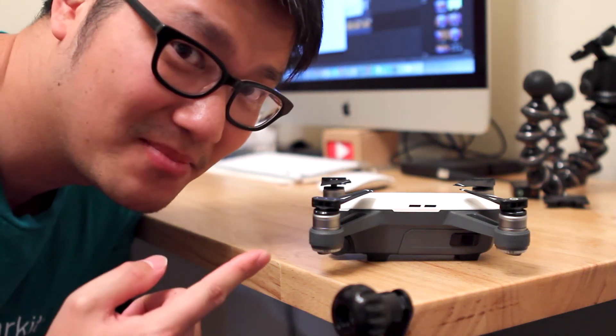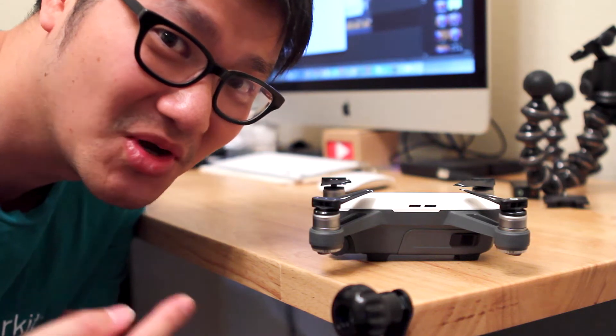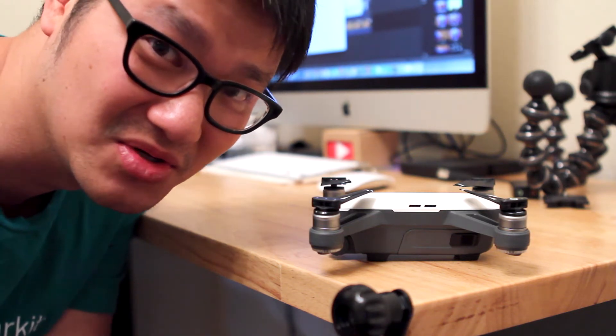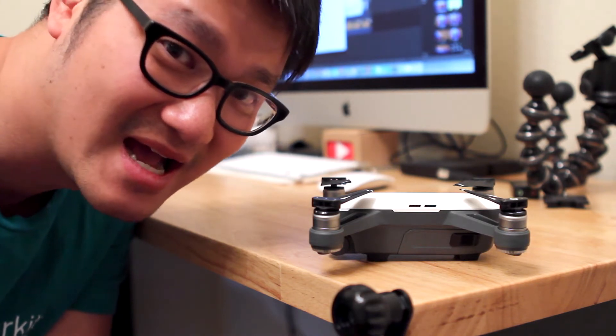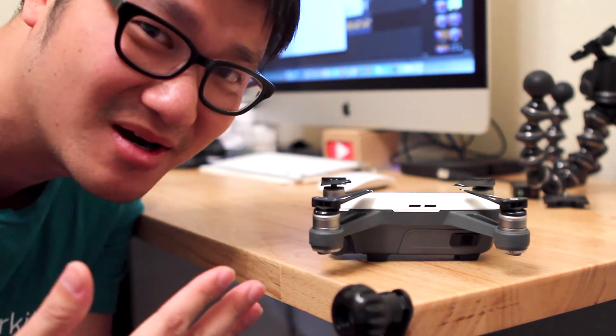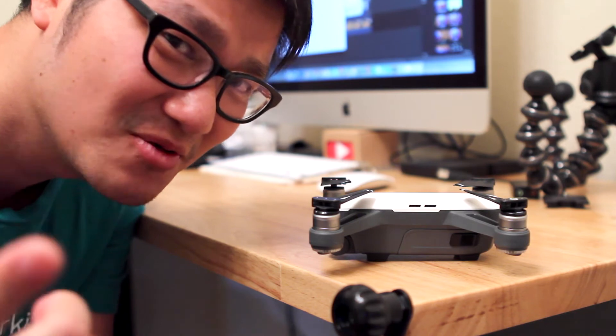If you ain't gonna update this bad boy by September 1st, he ain't gonna fly. I will show you how to update this thing properly through DJI Assistance 2 instead of over Wi-Fi. I had a bad experience with updating via Wi-Fi that it completely screwed up the Spark and I had to return it for a full refund. Let's get right into the tutorial.